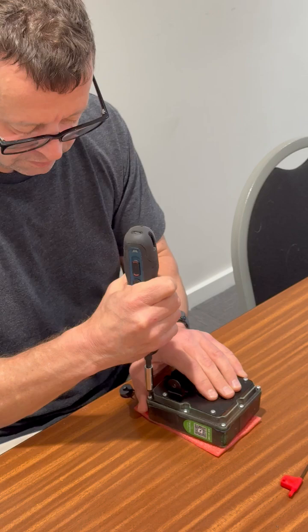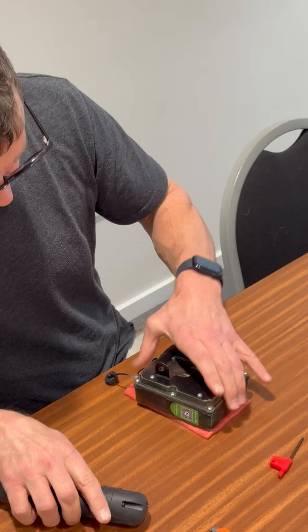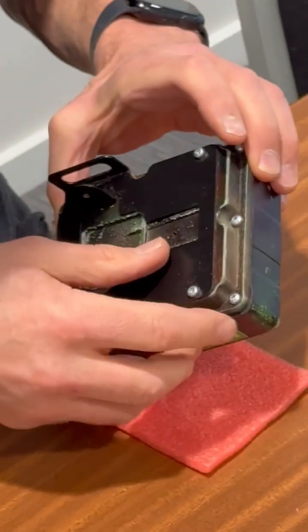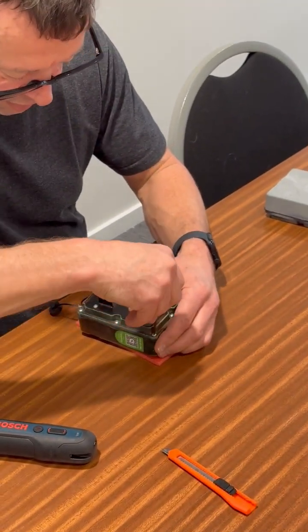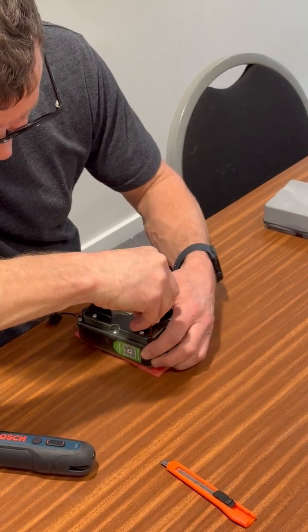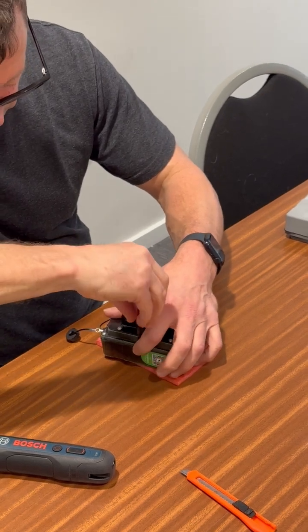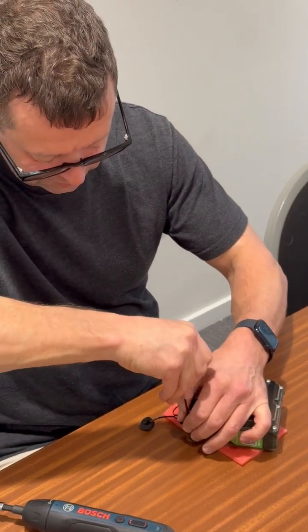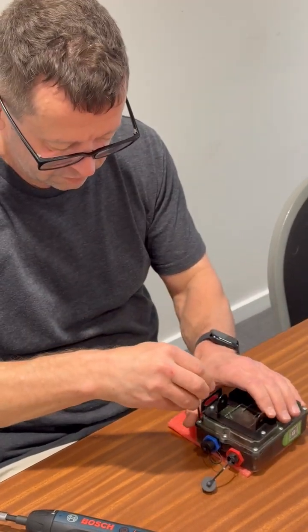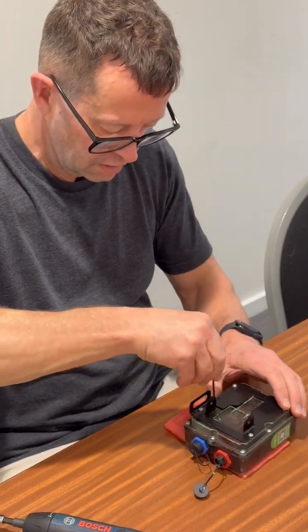It should still be waterproof. You can see now I've done these up, they're bulging out a little bit. Here's one where I've done them up really tight where they're bulging out more. If you've got that, you can just loosen them off just a little bit so it's not really bulging, but still tight enough to seal. They'll have a little bit of bulge, just not too much. And there we are.